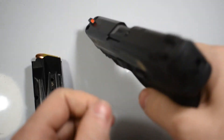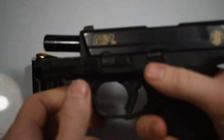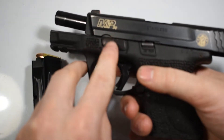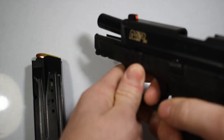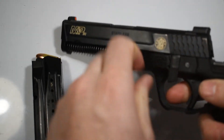Next you are going to want to lock the slide to the rear, then flip the takedown lever forward and hit the slide stop, slamming the slide forward back into place. Once this is done, you will pull the trigger in a safe direction and the slide will shoot off the handgun.